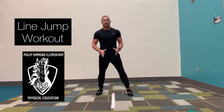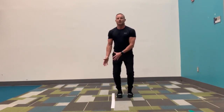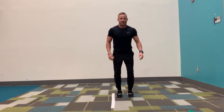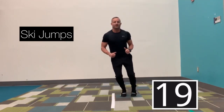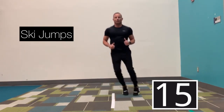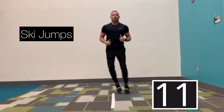Our first one we're going to do is ski jump. Both feet will be side by side going up and over. Let's go ahead and start in three, two, and go. So both feet up, both feet over. We're going 20 seconds on, 20 seconds off.